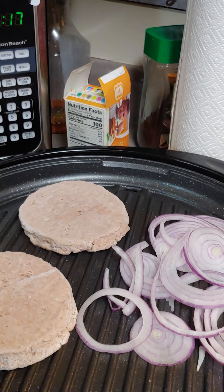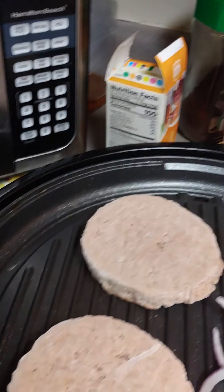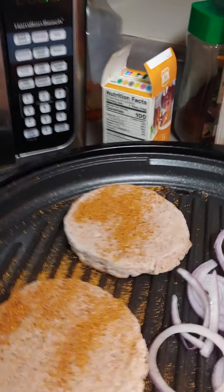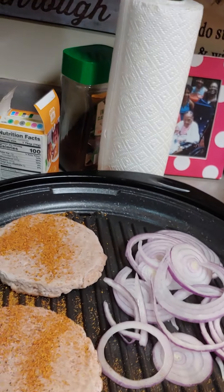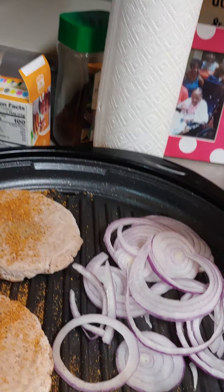We're gonna put the burgers on pita bread and season them. And oh yes, I forgot to tell y'all — I don't have the rights to this music, I don't want to get in trouble for it. Put a little pepper on the burgers and also season your onions too.